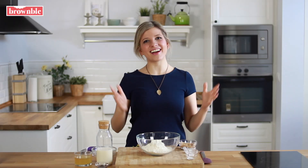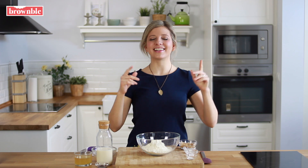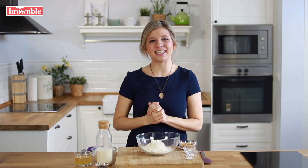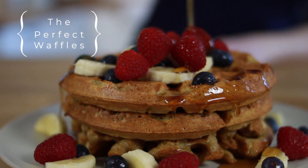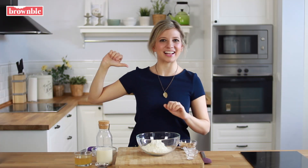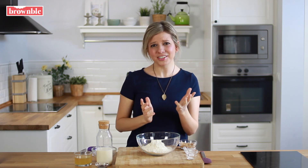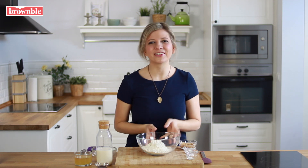Hey everybody! It feels like it's been forever since we had a recipe on our channel, and we have a whole brand new kitchen. Today in honor of Valentine's Day I'm going to teach you how to make scrumptious vegan waffles. This recipe goes great with the recipe we prepared last Valentine's Day, which is our vegan Nutella for hopeless romantics. It uses a very strange ingredient in a very unique way to make the most scrumptious waffles.